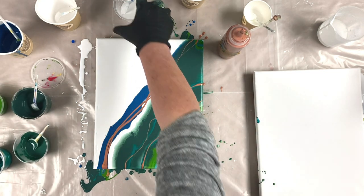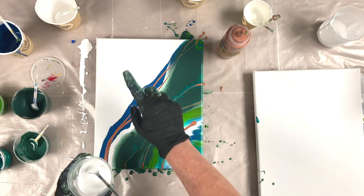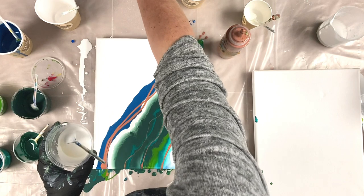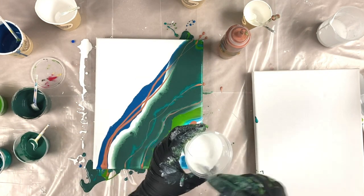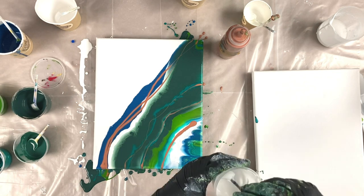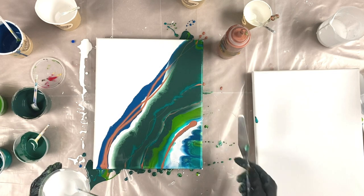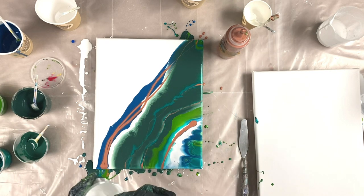Now I'm going to take some white - this is my white base coat. Now if you don't mix this in really well, it will split. So I am going to use the palette knife, but I'm a bit scared to jump straight in, so I'll do a bit down here just with the back of the spoon.